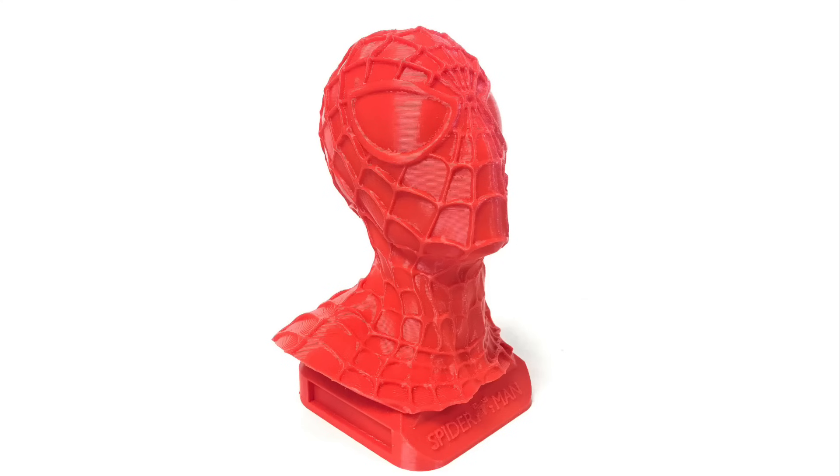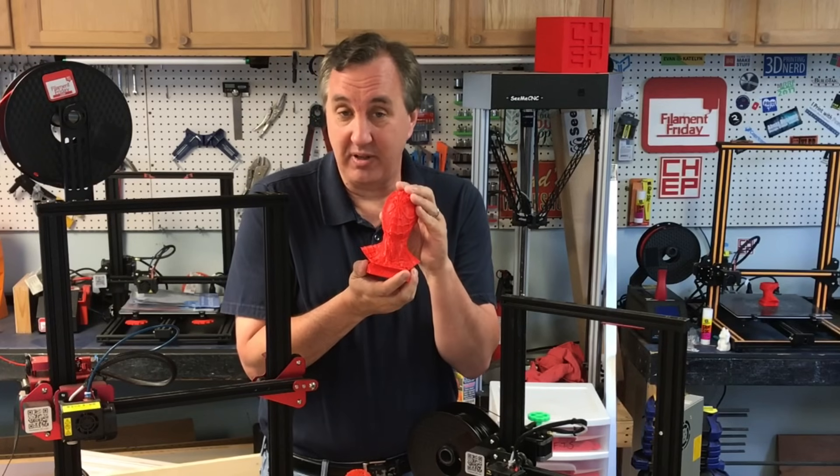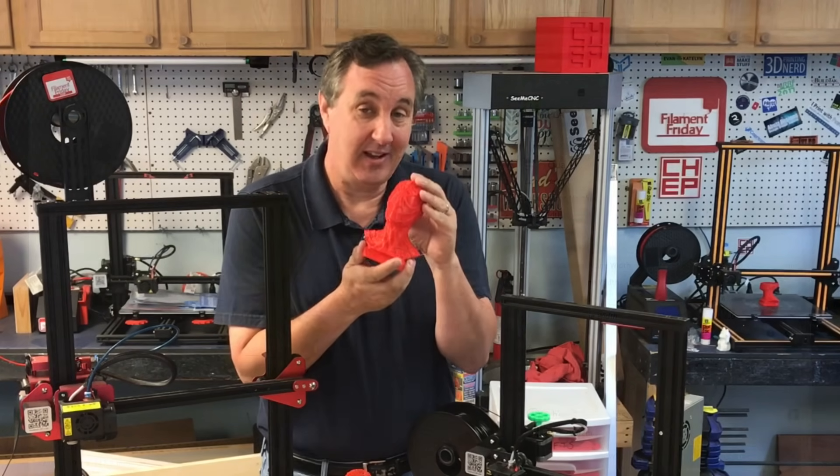Here's a close-up of the print. It's not perfect by any means, but at 0.28 layer height this is a pretty good print — I'm really happy with the results. But now I have my baseline. Let me show you how to use the wire printing to print the same model on your printer.